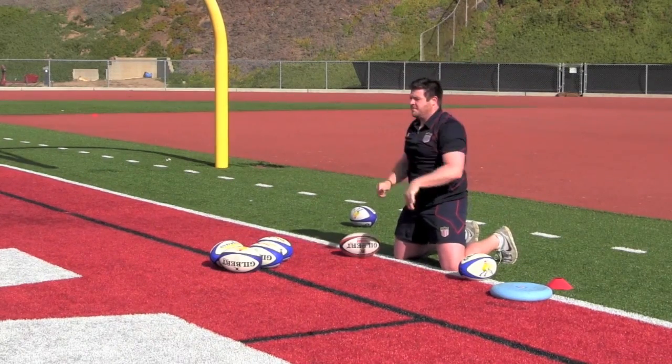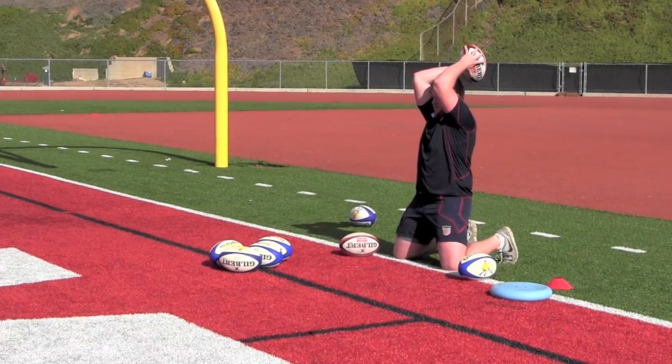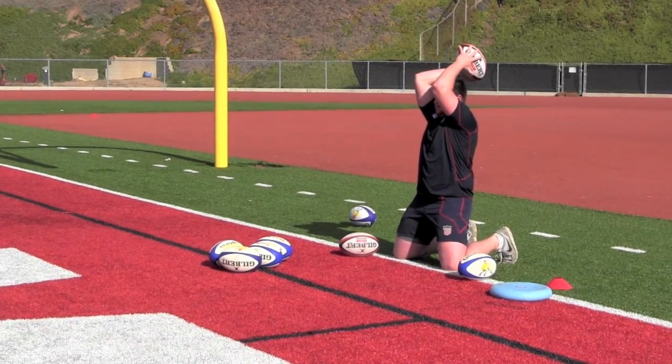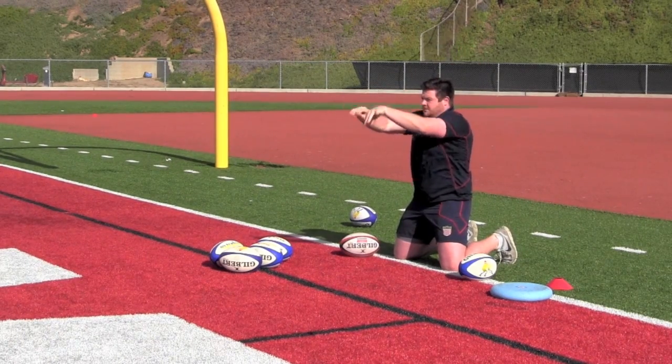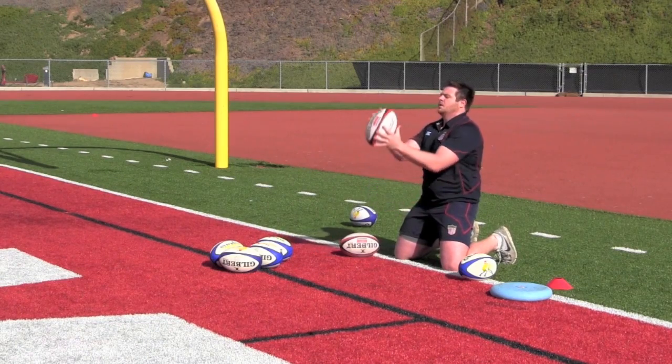The key points for this exercise: the hooker must always remember to go through his checklist, keep doing it until it becomes second nature and happens automatically. The hooker must also prevent himself from falling forward when releasing the ball, which again forces the core muscles to work hard.